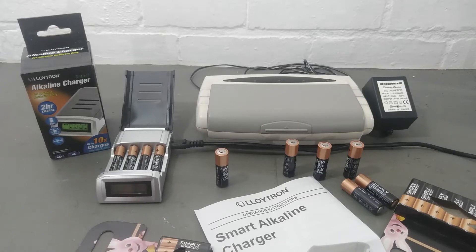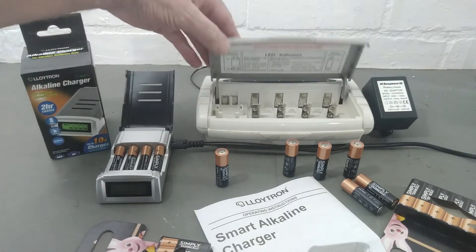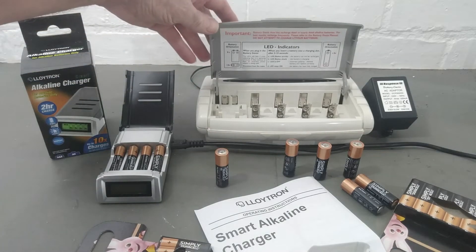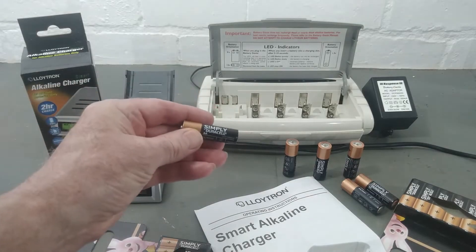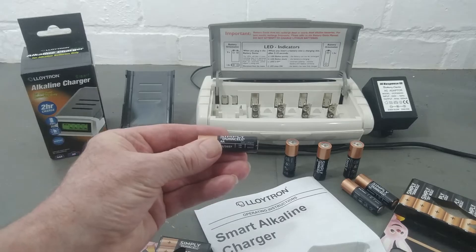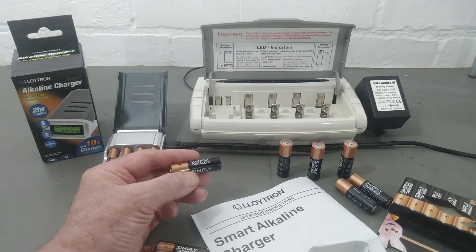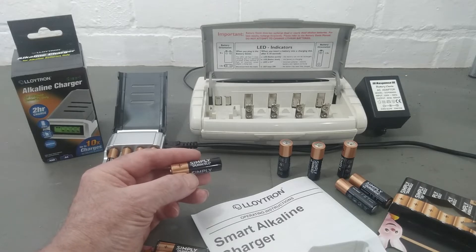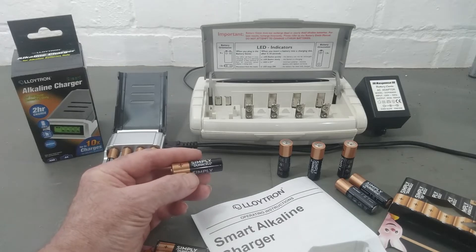Hi guys, Andy here messing about in the shed again. I recently done a video about these old battery chargers found in the 1990s that charge up alkaline batteries, the likes of these Duracells. The battery companies stopped making them - it didn't make sense for them to encourage customers to charge up their disposable batteries.